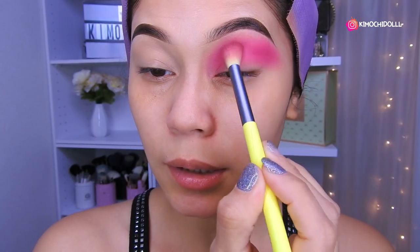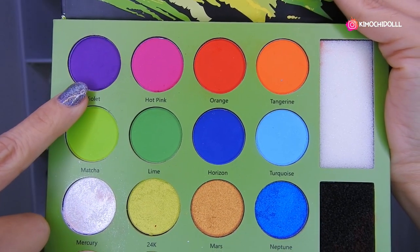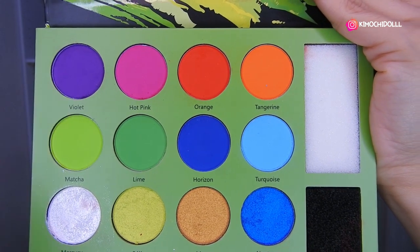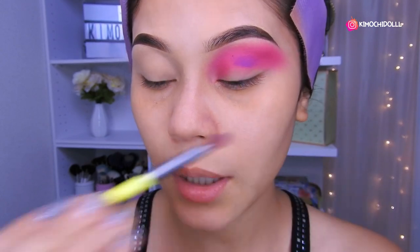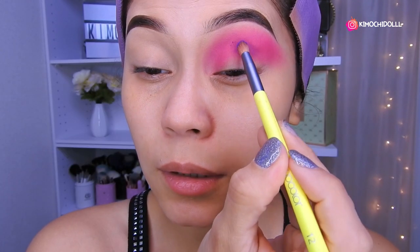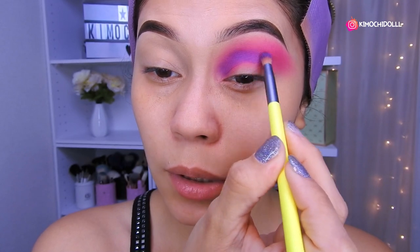No aguanté, niñas, y me fui a tomar una pastilla para la gripe. Espero me pase rápido. Voy a estar utilizando este color morado, ahora con la brocha número 12 de DoColor — la primera que utilicé es la 03. Con la 12 voy a estar colocando toda la parte de aquí en morado. Primero lo aplico a toquecitos y luego lo voy difuminando hacia arriba.